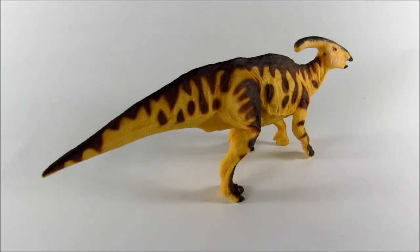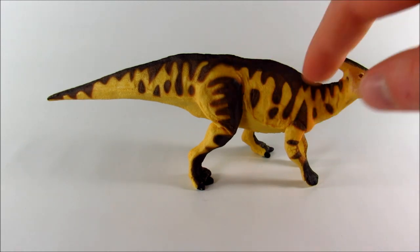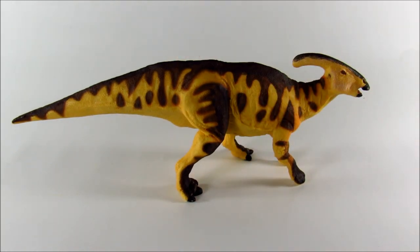One of the best elements of this figure is the fact that this is a very accurate Parasaurolophus. Hadrosaurs may not be one of those dinosaurs we generally think of as being inaccurately portrayed. Most people look at modern Hadrosaur figures and probably don't overthink the accuracy part. But a lot of them are heavily shrink-wrapped — unfortunately something that happens to a lot of Hadrosaur figures, including ones Safari has done in the past. But this one is beautifully proportioned. It is so chunky, especially the thighs and the tail.